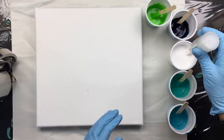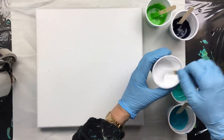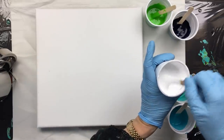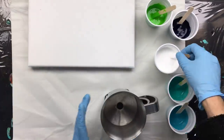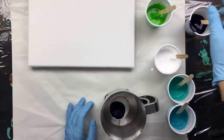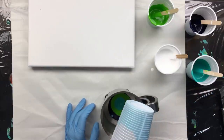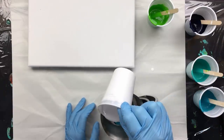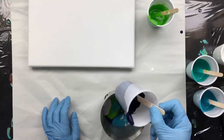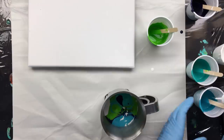I do want to put some silicone in here, but I'm only going to put it in the white because I want a lot of white coming through. There goes the silicone — making sure it's fully incorporated into the paint. Now we're going to pour: starting with the white, then some blue, then the green.